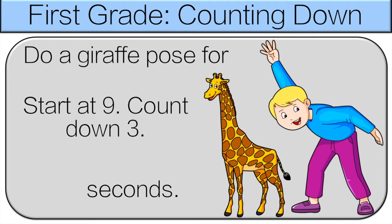Start at 9, count down 3. So either of the ways you did it is fine. This time we'll count: 9, 8, 7, 6. Do a giraffe pose for 6 seconds.